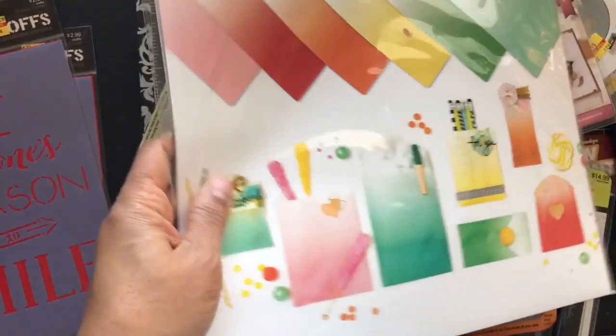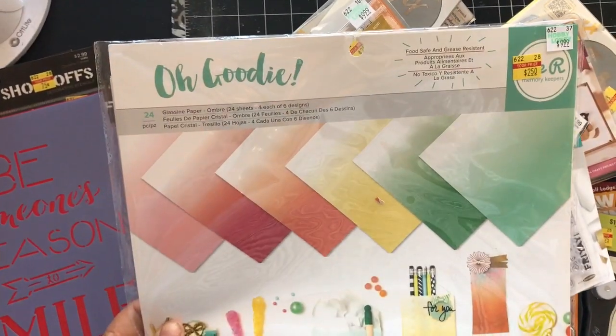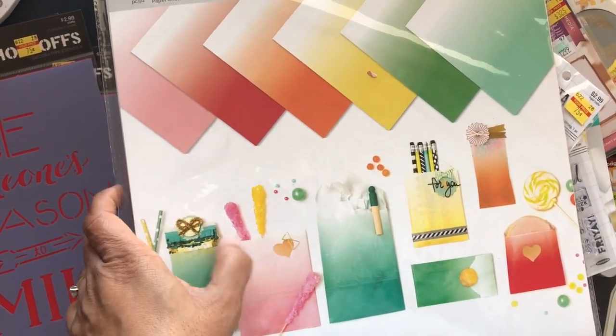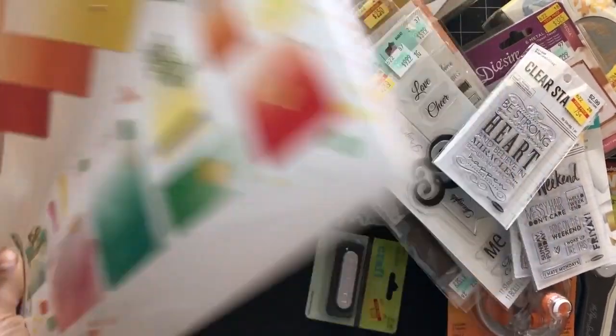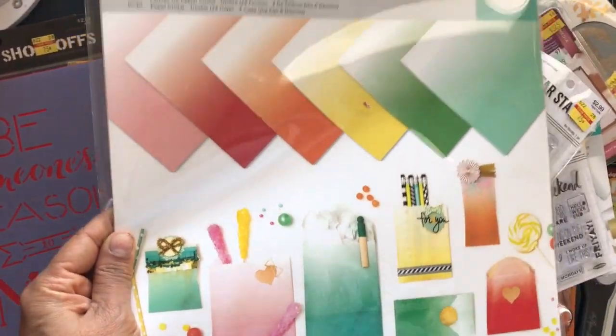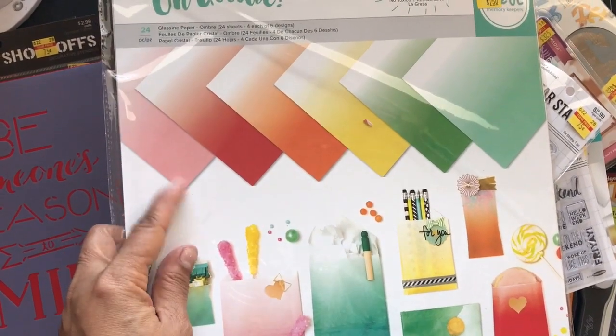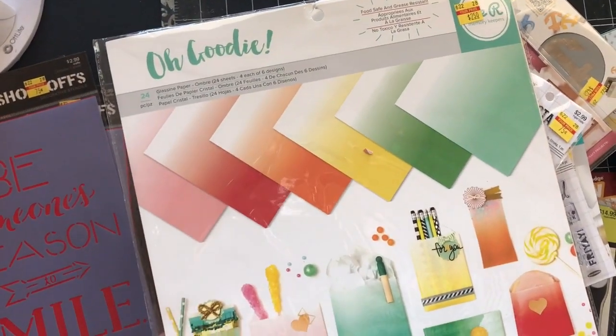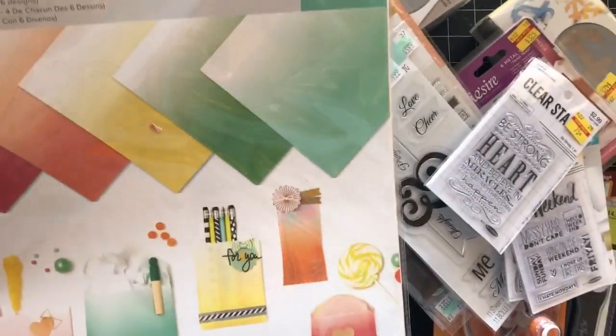They had this glassine paper for $2.50. I already have the envelope/bag maker they make with it — they didn't put that on clearance — but they had these in ombré. I wanted to see if they had the other colorful pack but they only had this one. At $2.50 it's a good price since they're normally around $10.